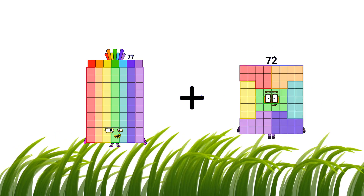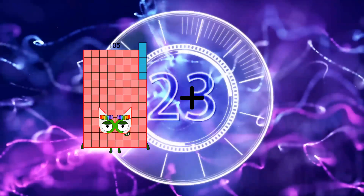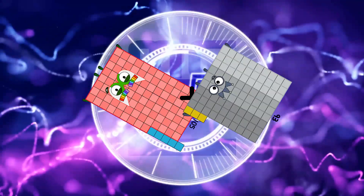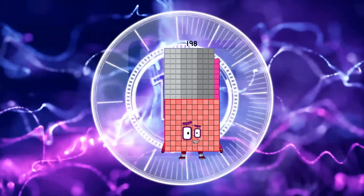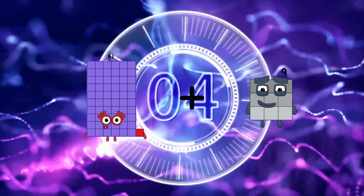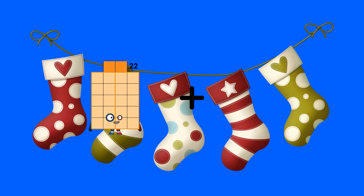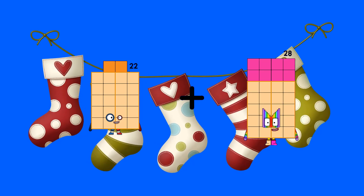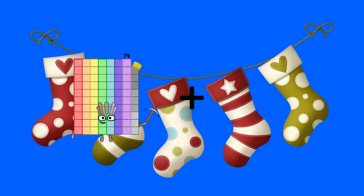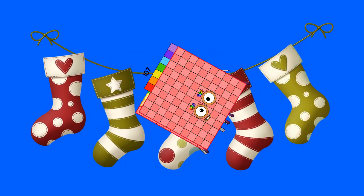89 equals 166. 105 plus 93 equals 198. 61 plus 9 equals 70. 22 plus 28 equals 50. 79 plus 107 equals 186.